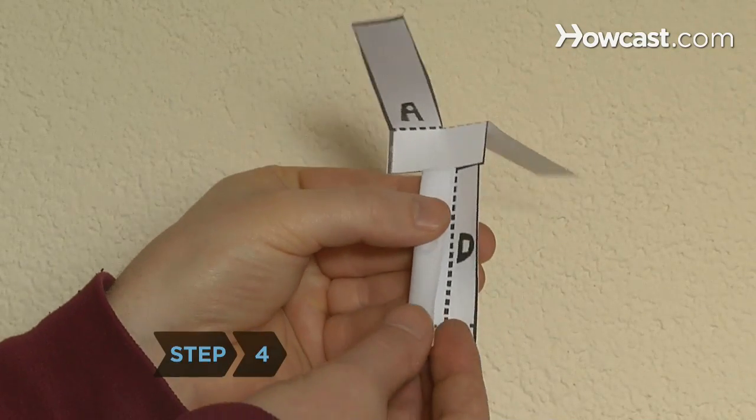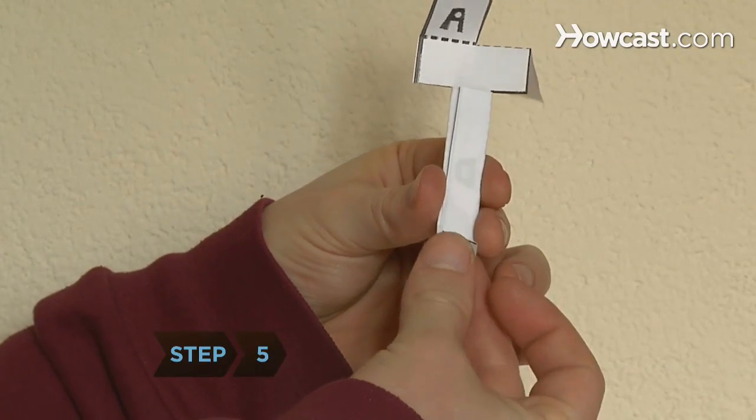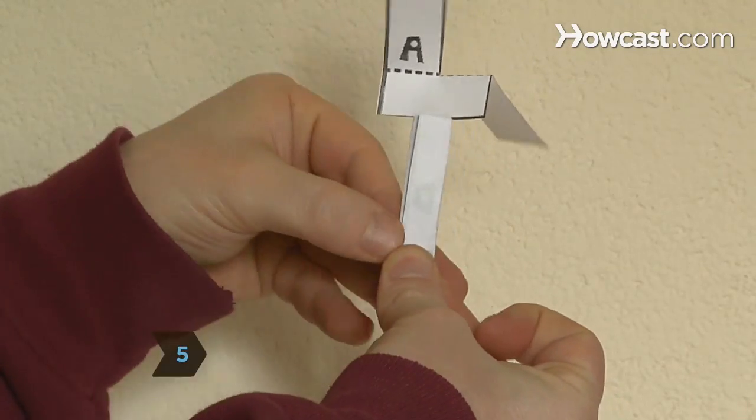Step 4. Fold the side flaps inward over each other. Step 5. Finish the paper helicopter model by folding up the bottom flap.